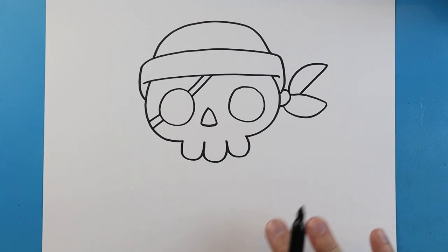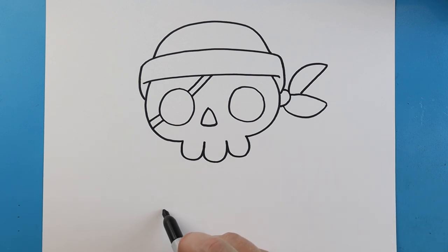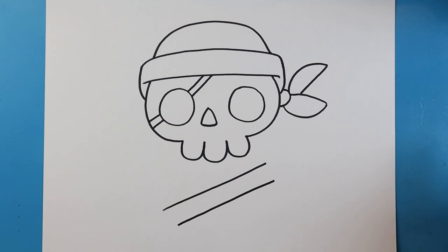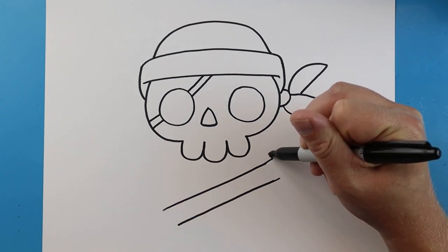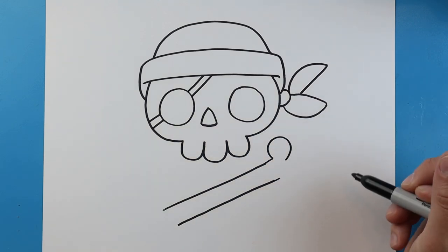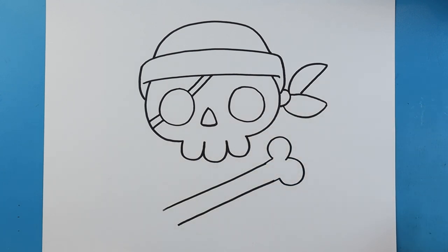Over here we want to make crossbones. I'm going to do one little bone and then a little sword too, just so you have two different options — you can mix or combine them however you want. To draw our little bone, we'll start right here and make a diagonal line, then another diagonal line right underneath it. Next we'll draw a bump for one part of the bone and another bump over here for the other part. We'll do the same thing on this side with bumps on each end.